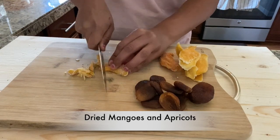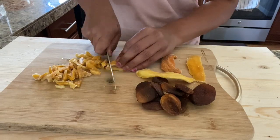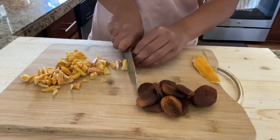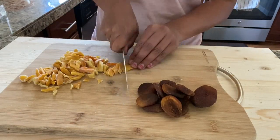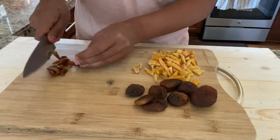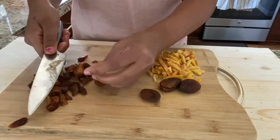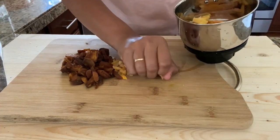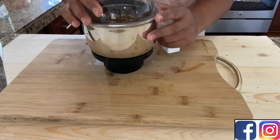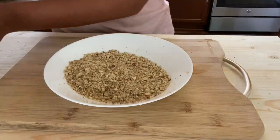For the second variety, I'm going to use dried mangoes and apricots for sweetness. I'm chopping the mangoes into small chunks. I like the combination of dried mangoes and apricot — if you wish, you can use either one as per your taste. Transfer this into a grinder and make a smooth paste. Now mix that paste with the dry fruit powder.